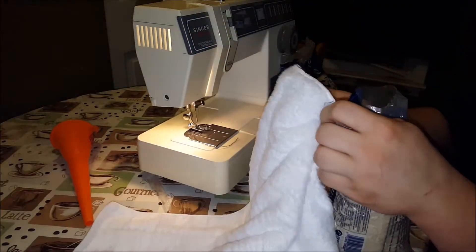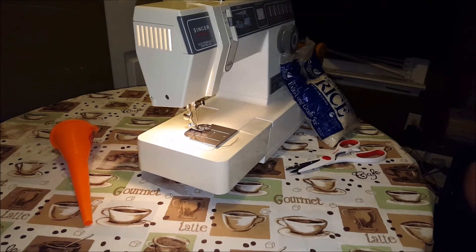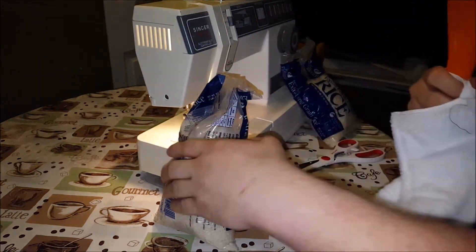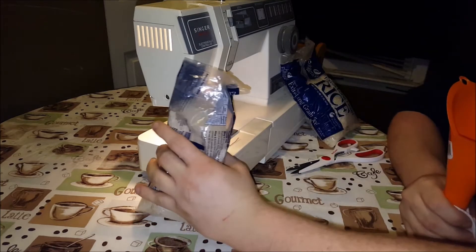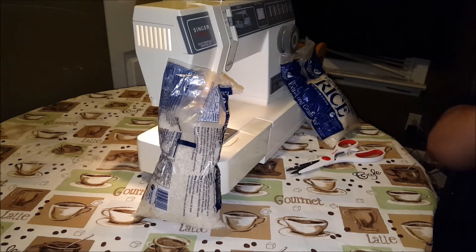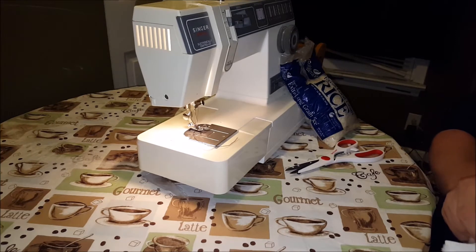I'm going to take this and stick the funnel in here — I think it will be easier this way. Old funnel. And apparently rice does not go through a funnel very well, at least not this one. If I do it slowly, it will be just fine.